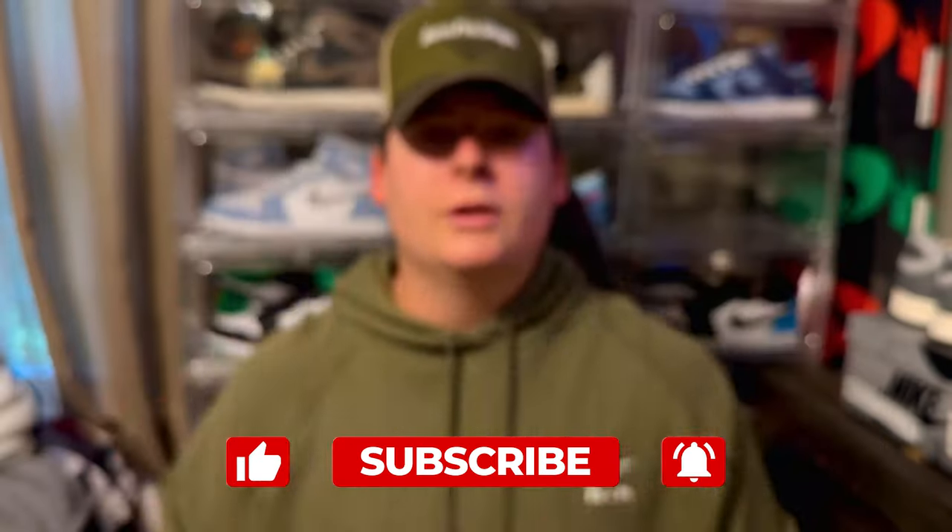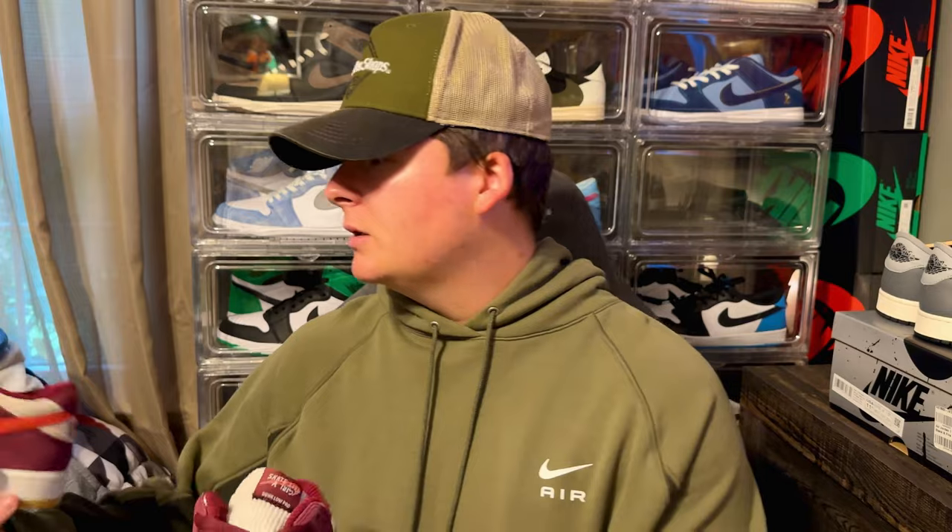What really makes this shoe special is the materials. This sneaker uses really premium suede and nubuck, and also a corduroy on the tongue. I already tried these on — man, they are super comfortable. Sizing tips are tricky if you don't have prior Nike SB experience, but as you can see...